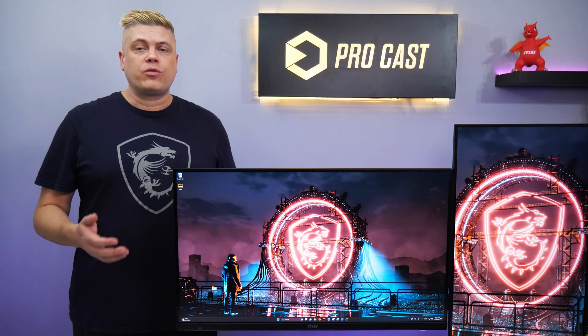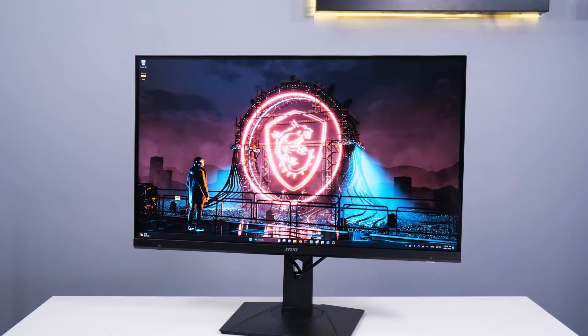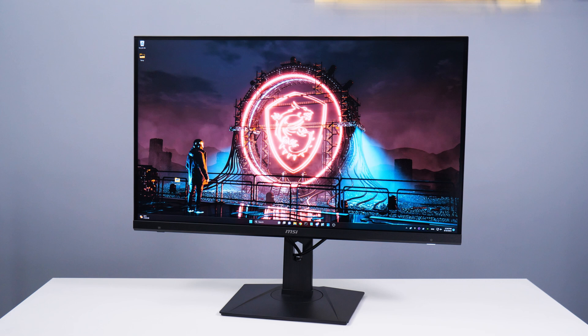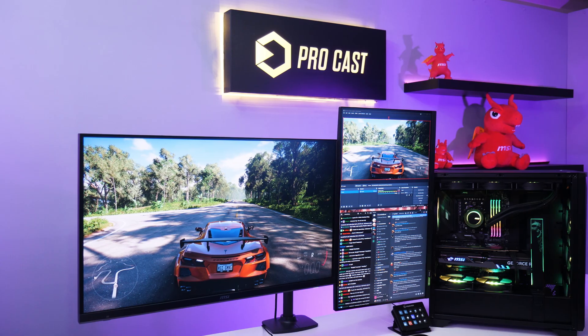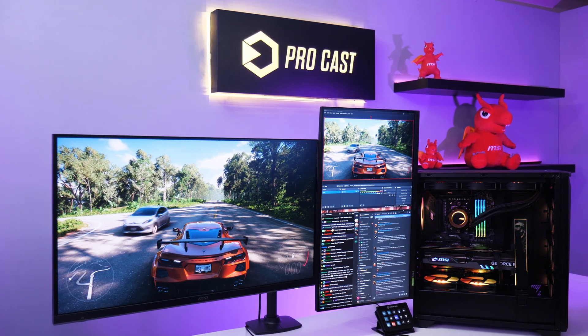Doing regular live broadcasting is already challenging, with game, driver, and Windows updates and more issues. Having more monitors takes away the need to window swap often to check different programs. Multi-monitor streaming is easier to use, so you can game better and longer and focus on viewer interaction.